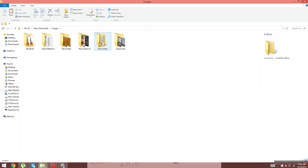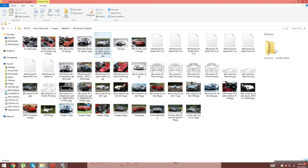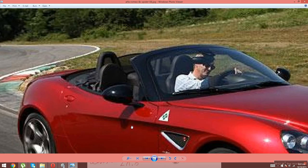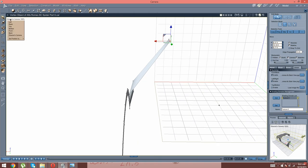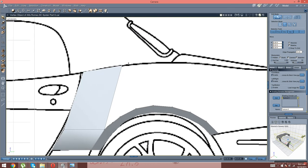Now I'm just going to go right here and I'm going to look at some reference images right here. I want to make sure I do this right, I want to make sure that.